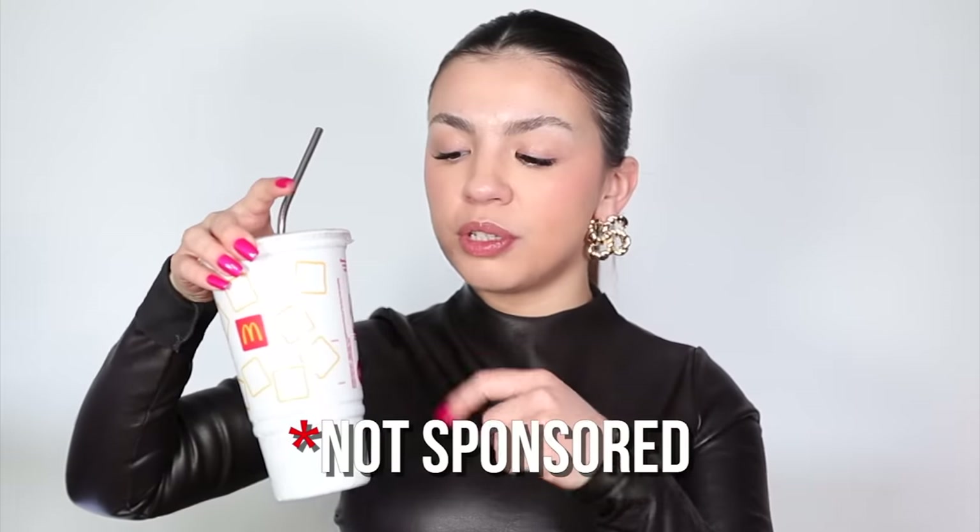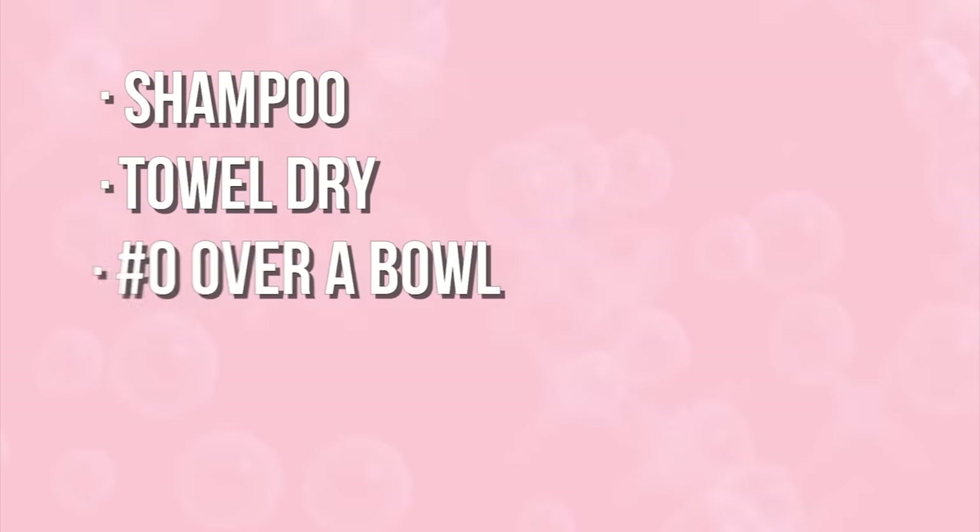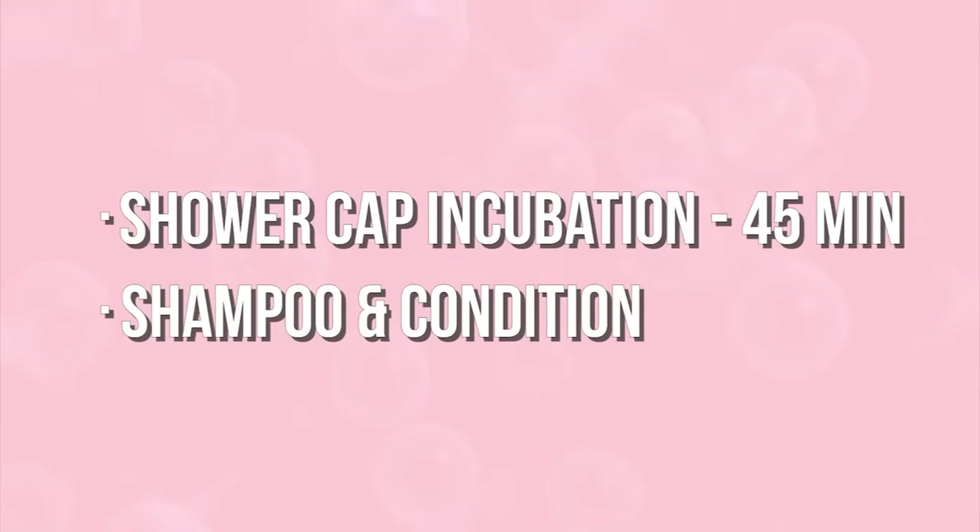Let's recap how to get the most out of number zero and three. First you shampoo, then towel dry, then use number zero over a bowl, leave it in for 10 minutes, then apply number three. After fully saturating all your hair in number three, put a plastic shower cap over your hair for 45 minutes, then get in the shower and shampoo and condition. That is how you get every last penny out of this.